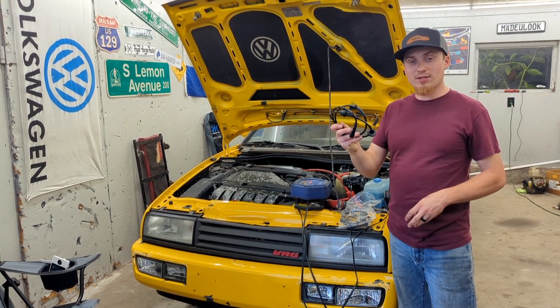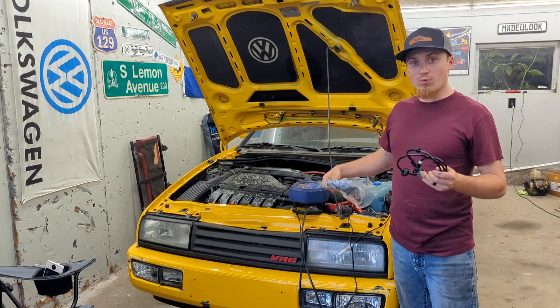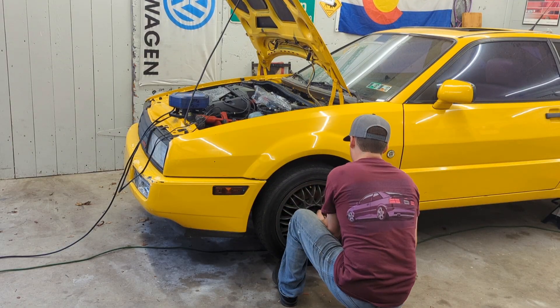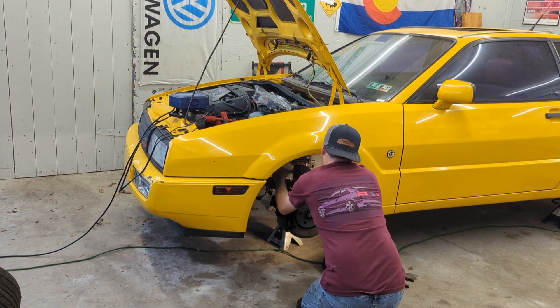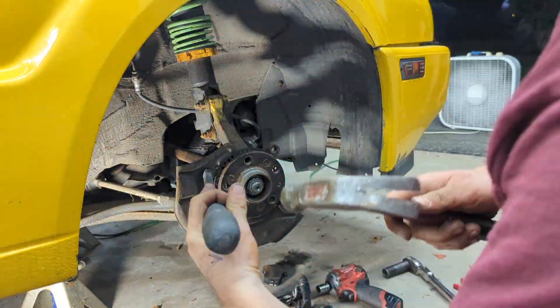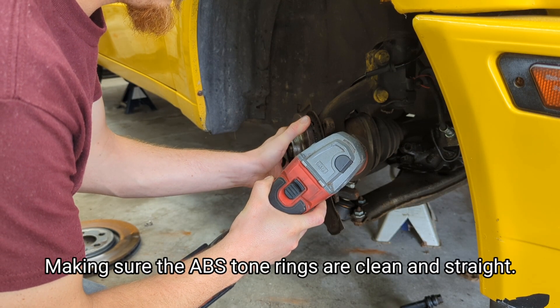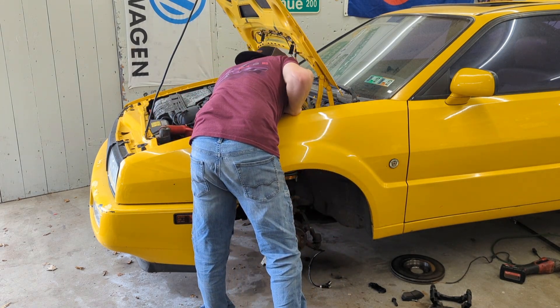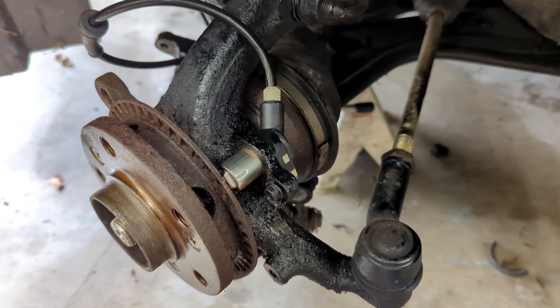Our new ABS sensors came from Amazon — 18 bucks. They claim it works for a 1991 but not a 1992, which is what this is, so we'll find out if they're right. I got the new ABS sensors and harnesses in the car — not quite direct fitment, but close enough. For less than 20 bucks, I couldn't be more pumped with them. I pulled up VCDS, started testing everything, and it was no surprise — we had much bigger issues going on.